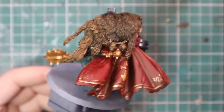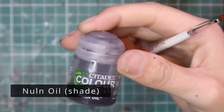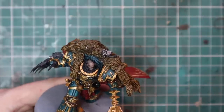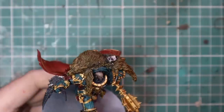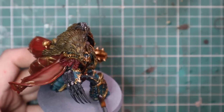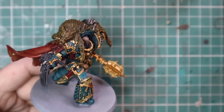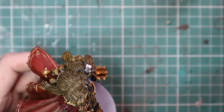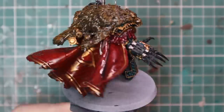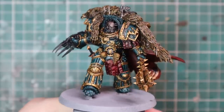As is tradition with all of my Sons of Horus, from here on I'm going to wash it with Nuln Oil just to darken it all down, settle into all the recesses, and give it a really nice jumping-off point for the layering process. This is the new 18ml pot of Nuln Oil, so it's a lot thinner — it flows really nicely, it doesn't pull as bad, and it's not going to stain any of the brighter colors too badly. Here it is with the shade applied to the entire miniature.